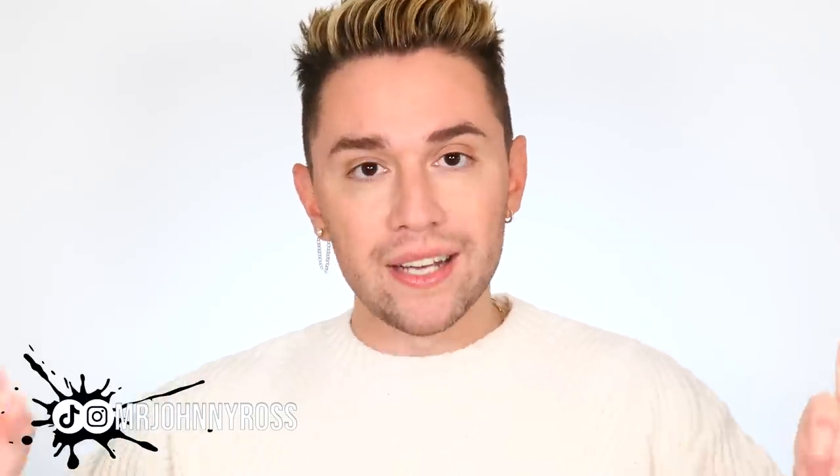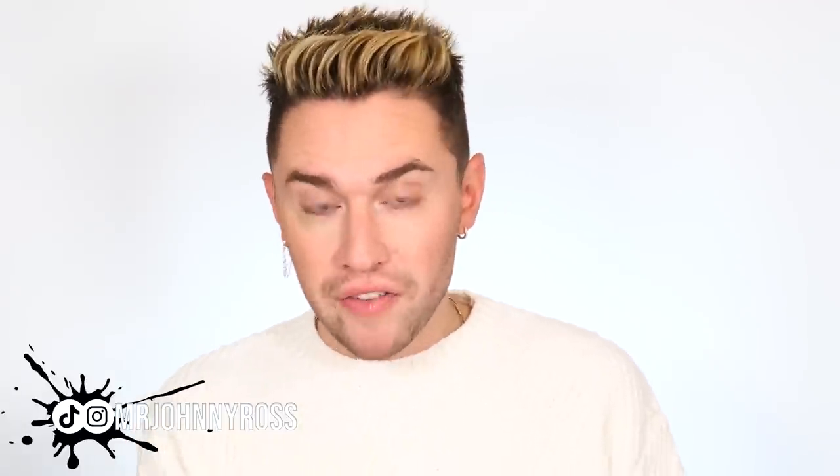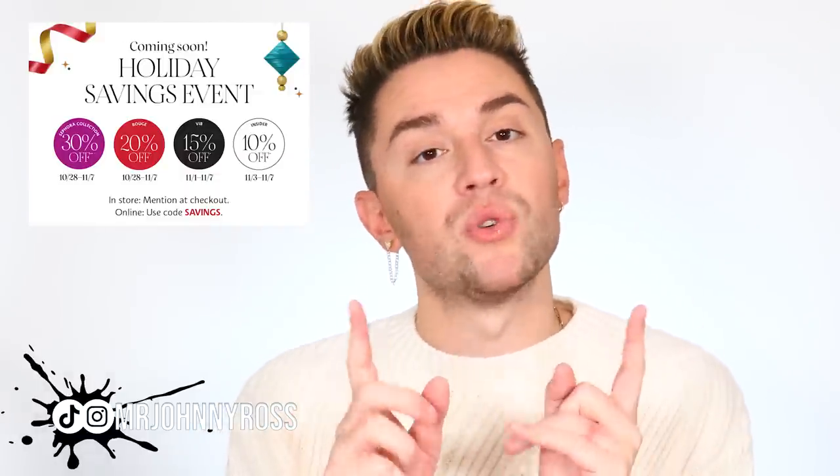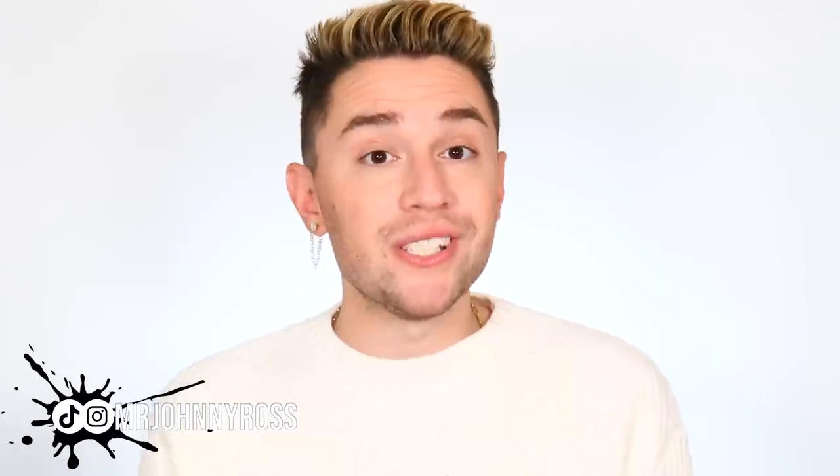Hi guys, welcome to today's video. I spent way too much money at Sephora, but it is currently the friends and family sale, so I took advantage of the 20% off. I wanted to show you everything I picked up because the Sephora VIB sale is starting the end of the month — I believe the 28th. It starts with VIB Rouge members, then goes to VIB, and then Beauty Insider. So I wanted to show you everything I picked up, because this is stuff I've been stalking for a very long time, or I've used before and re-upped because I ran out. So if you guys want to pick any of this up, you have an opportunity very soon to save some coin.